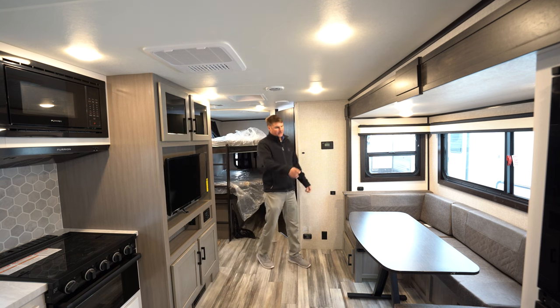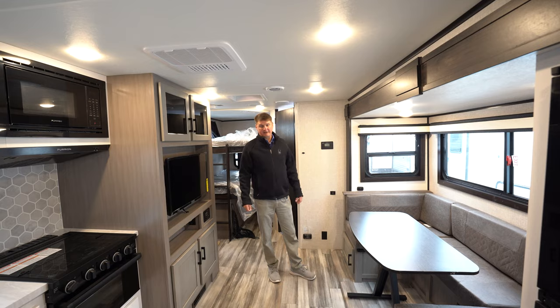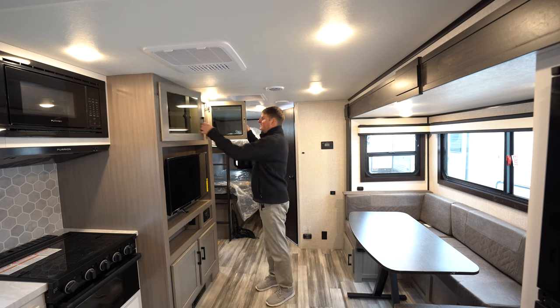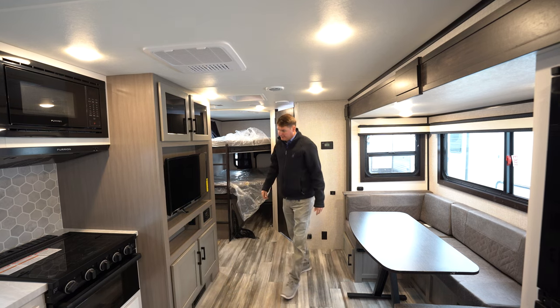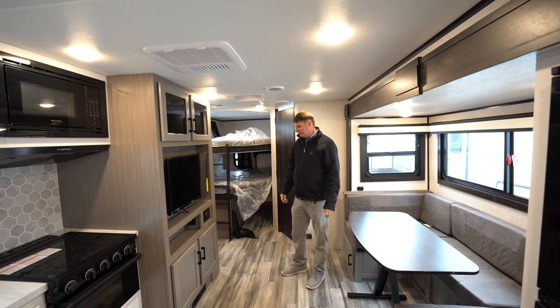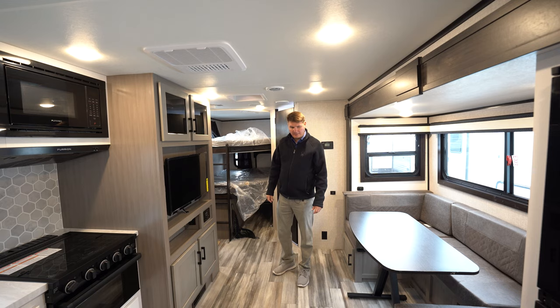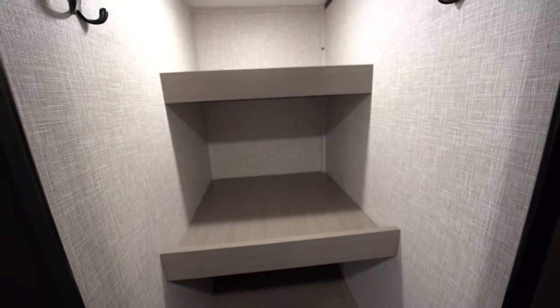Here we've got the option of a U-shaped dinette, which is nice because the whole family can sit there and it also makes into a nice-size bed. Sitting across from the dinette, you'll find a TV with storage space — cabinets above and below. You've got an outlet if you wanted to hook up a DVD player or any external device, plus Bluetooth radio, and all heat vents are above the floor. Another great feature is right as you walk in the door you've got basically a walk-in pantry or coat closet — something you won't find in most trailers — with plenty of room for a garbage can as well.